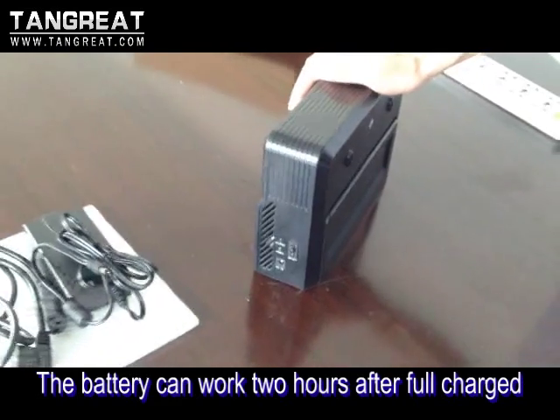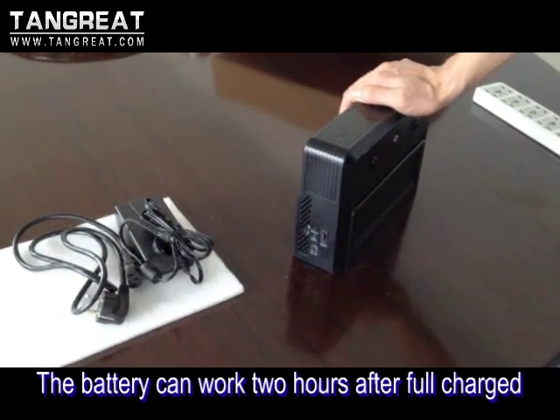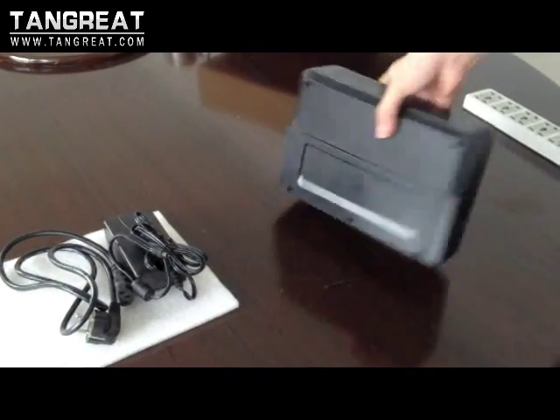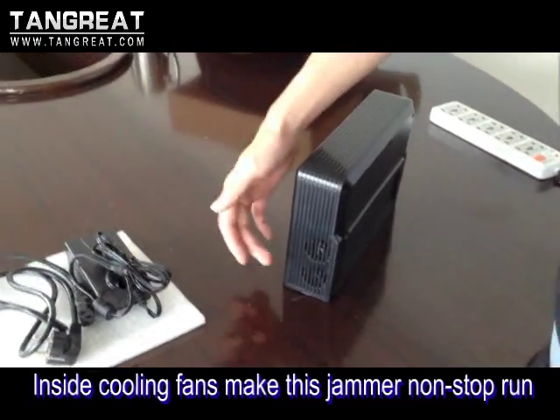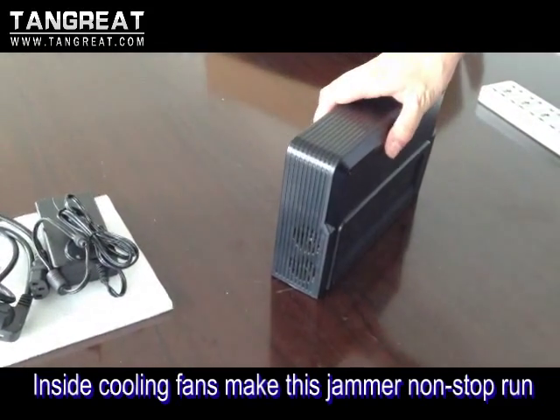The battery can work for about two hours after a full recharge. On the other side, you can find two big fans, which allow the jammer to work nonstop.